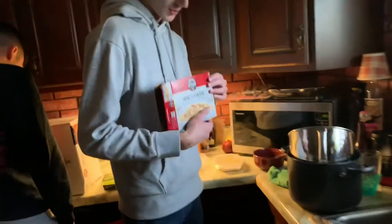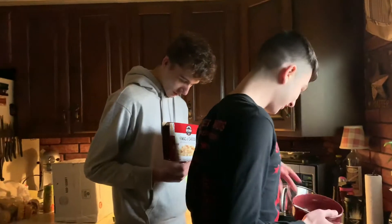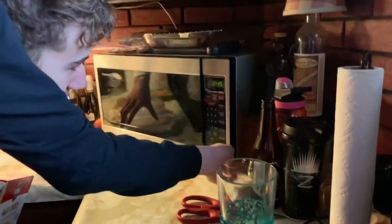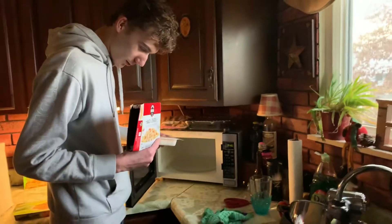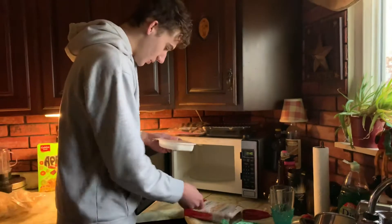So we're gonna follow the instructions here. Microwave cooking instructions — microwave oven only, developed using a 1100 watt model. Do we have the right wattage on this microwave? I hope so. Anywho, remove tray from outer carton — got it. Pull back corner of film to vent.